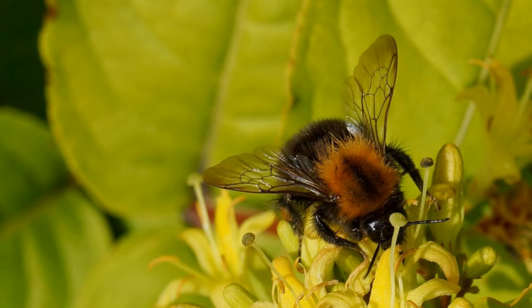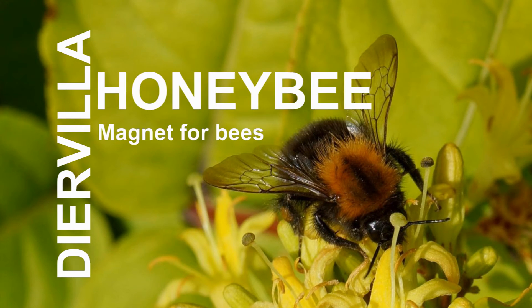Thank you for watching this video. Would you like to know more about this beautiful new Diorvila? Follow Honeybee on Facebook, Google+, or leave a question on YouTube. We will post more videos soon — follow us on YouTube to receive the latest updates.